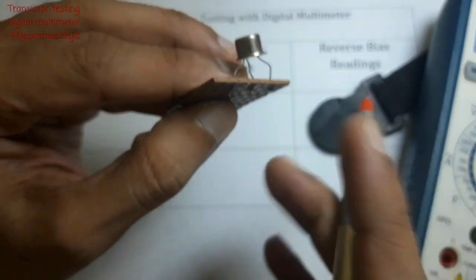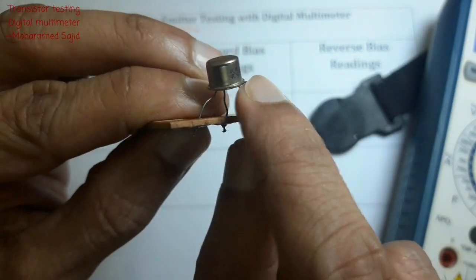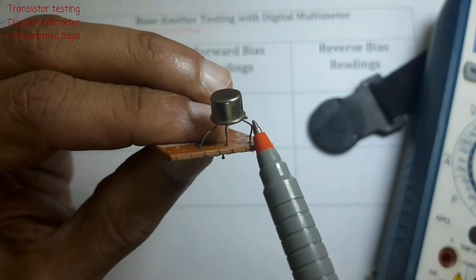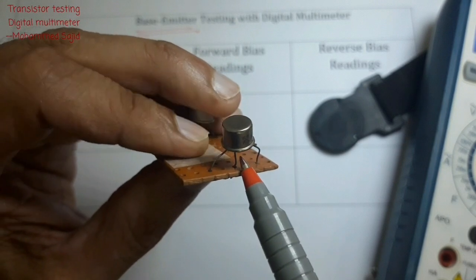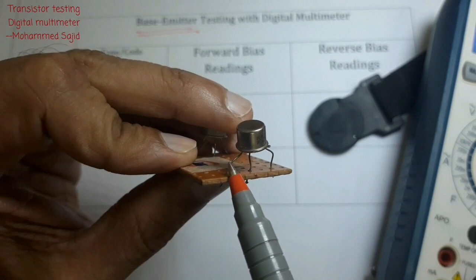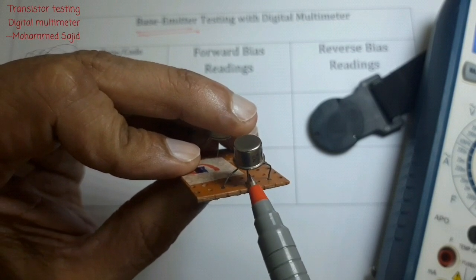To identify the leads, look for the small tag on the transistor. The lead on that side is the emitter (E). The middle lead is the base, and the remaining lead is the collector. We are not going to connect the collector — only emitter and base.